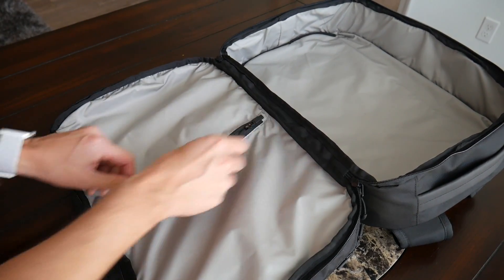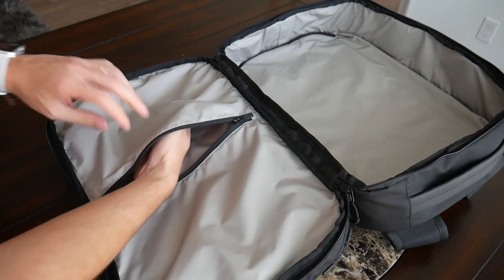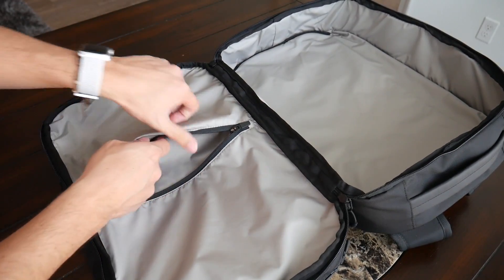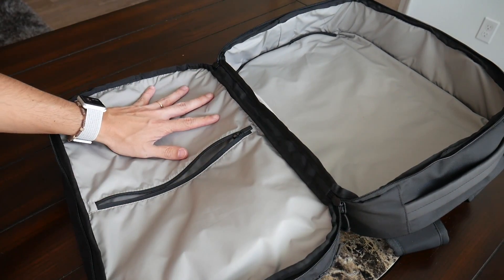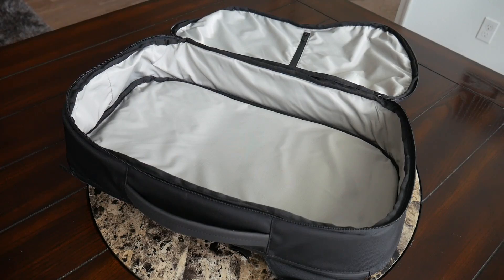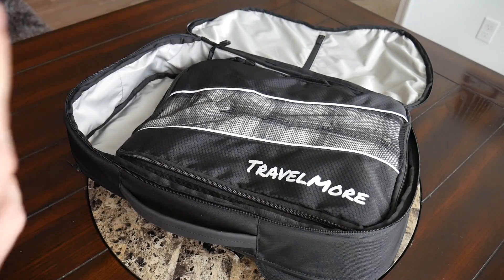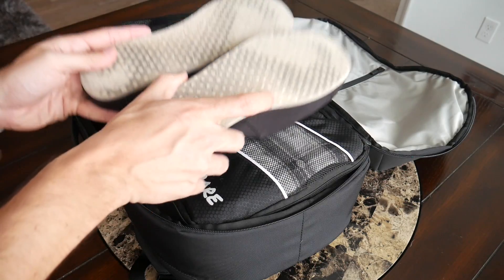On the flap there's a simple zippered compartment for something like a laptop charger or toiletries — I chose to leave it empty to provide more space in outer compartments, but it's useful if you want separation. Now with the bag empty, I'll put in some more travel-focused items to see how much fits: my larger double-sided packing cube, my smaller packing cube with socks and underwear, and an extra pair of shoes.